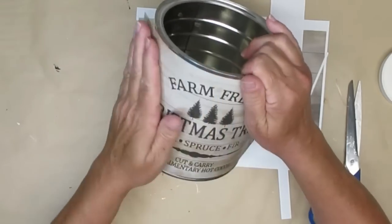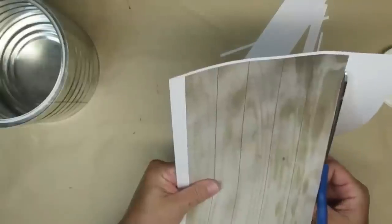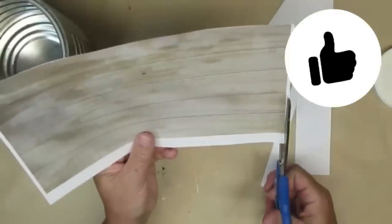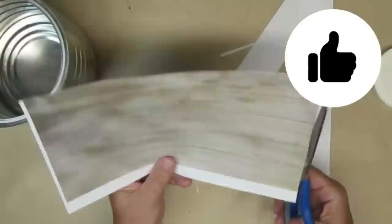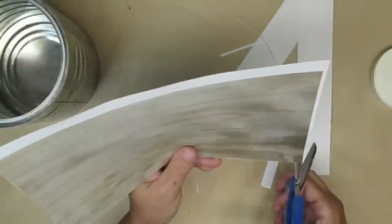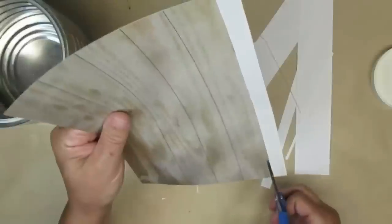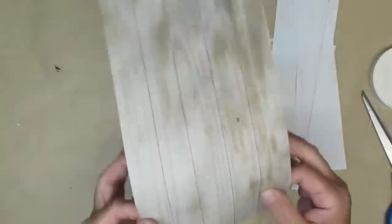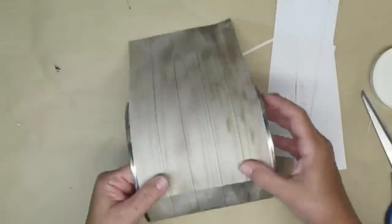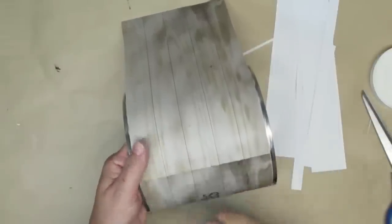I'm also going to just press down into those grooves of the coffee can because that's going to give this project a little bit more character. I knew that the first page wasn't going to wrap all the way around the can, and I had about a third of it empty at the back, so before I added the text to my graphic I printed off a piece of the wood look paper. I've added some more Mod Podge and I'm lining up the wood planks, pressing my fingers into the grooves.